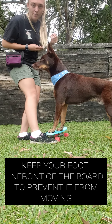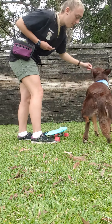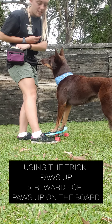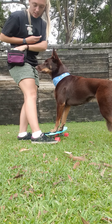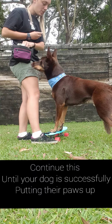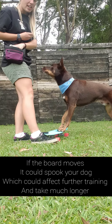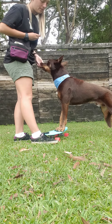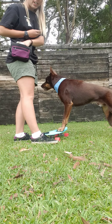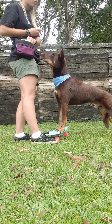We're going to start with our feet in front of the board so the board can't move, and we're just going to get paws up and guide. He's starting to get comfortable with standing on the skateboard, because they have to know a paws up before you can go any further. You want to make sure you keep your foot there so it doesn't move. I'm also starting on grass because it's nice and soft — on concrete it'll roll a lot easier, whereas grass is a bit harder for the skateboard to roll.